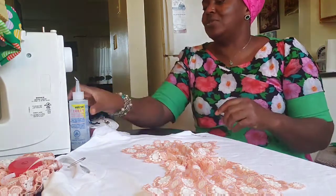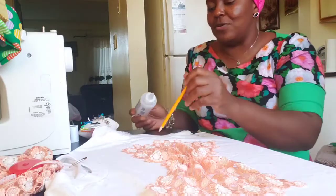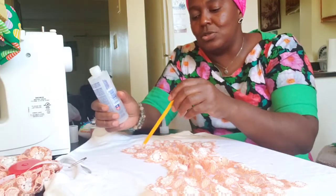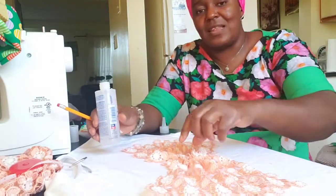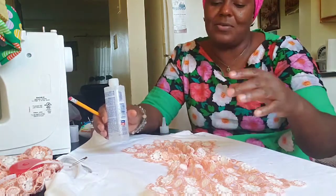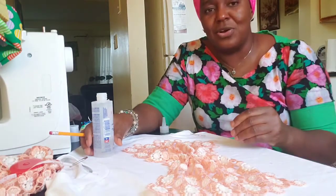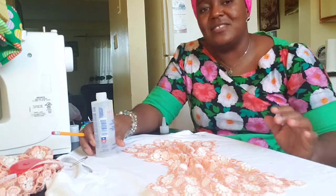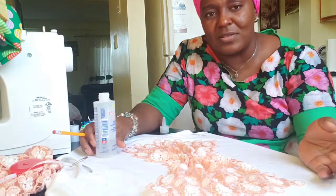All you have to do now is use your glue — I'll use glue and also my thread to stitch it around. I'll use the glue to stick it on my t-shirt, and after that I'll use my needle to sew the bow together to make the shape come out properly. You can do this with any fabric of your choice — this is all about creativity.